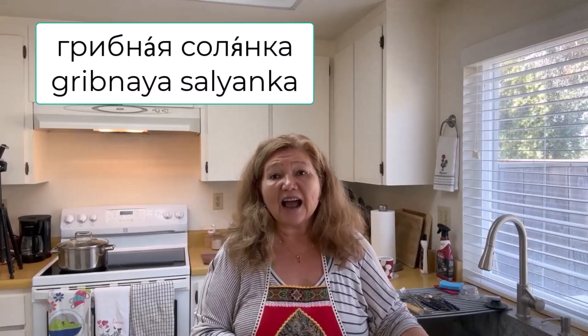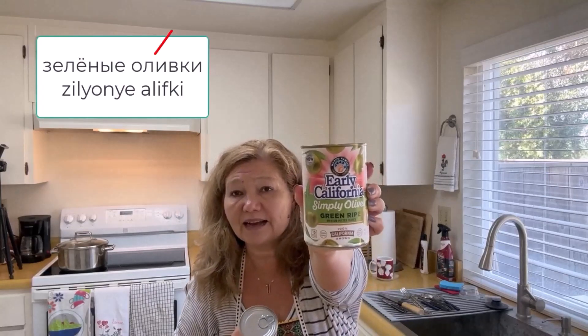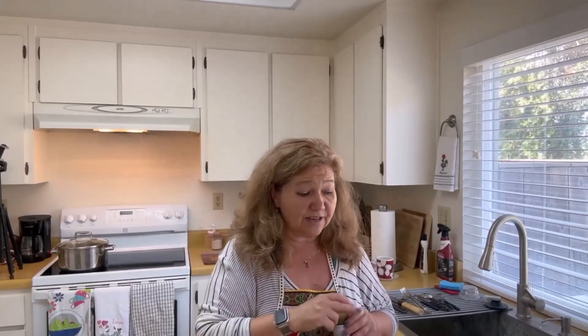Let's go through the list of ingredients, starting with the last ones first. I'm going to mix olives today — black olives, 'chyornye olivki,' and green olives. A new ingredient we didn't have in the meat solyanka: capers. I bought capers and I'm going to add just a teeny bit.